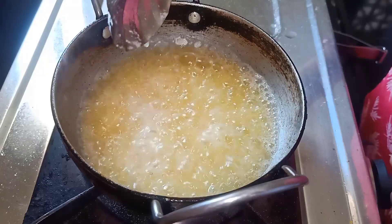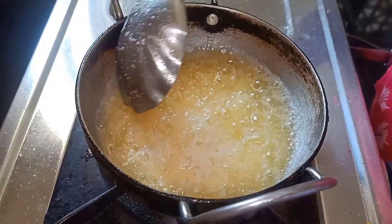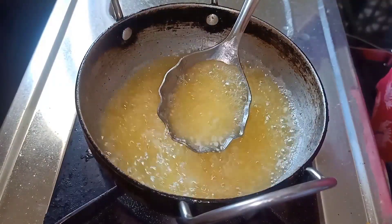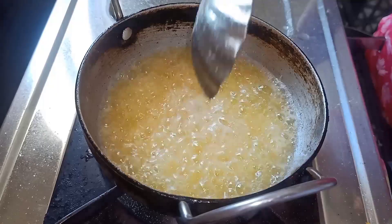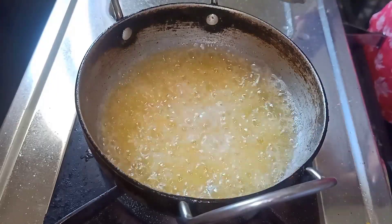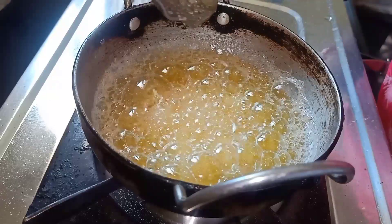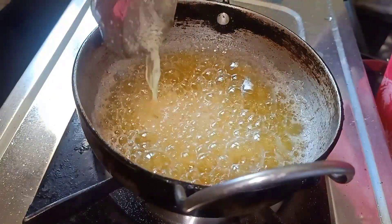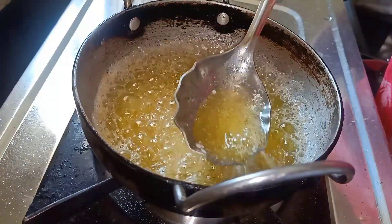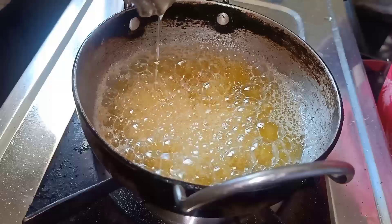I have milk of the goat, so it will be a little bit of color. If the milk is removed from the other side, it will be a little bit white. Look, the bubbles are coming. When the bubbles are coming, then our ghee is ready to be made. Look, the ghee is completely perfect and there is no more moisture.